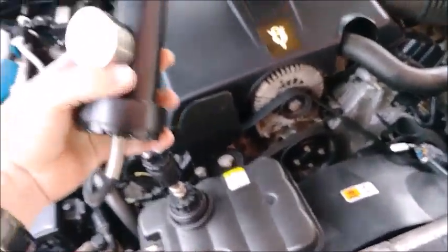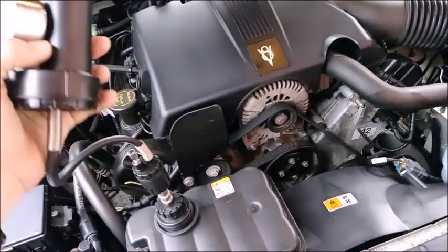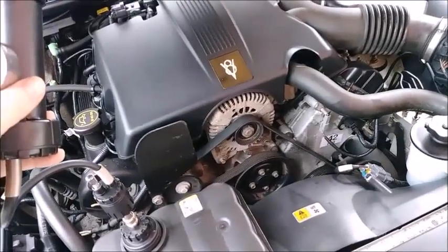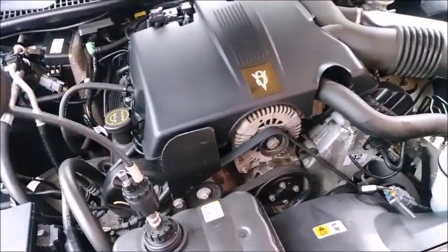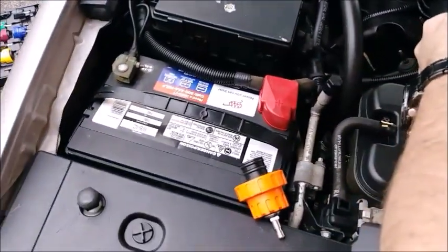Ideally when you do this, you want to do it for some length of time and see if it ever drops down. But if you have any leaks, you're really going to know right away - it's going to not hold pressure. You're going to see coolant leaks immediately, or you're going to hear hissing. We don't have any of that, so we can let the pressure out. We'll move on and test our battery, which looks pretty new.